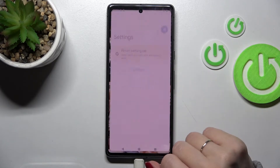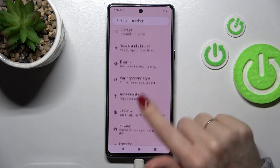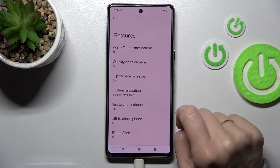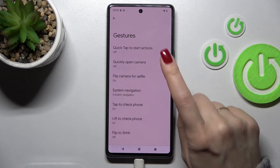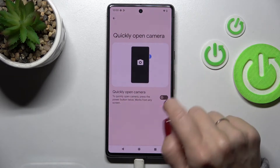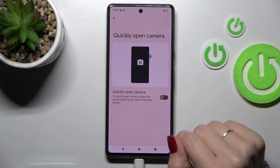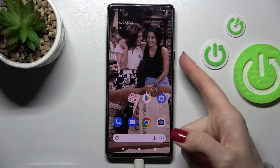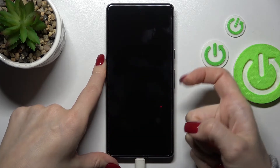To open the camera app by double-pressing the power key, first open Settings and scroll down to the System section. Then tap Gestures, and tap the 'Quickly open camera' section. To activate quick launch, click the switcher once to enable it.